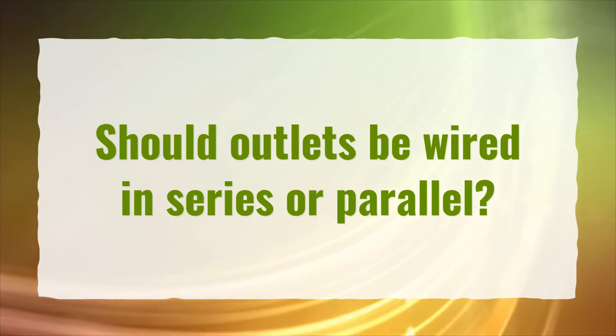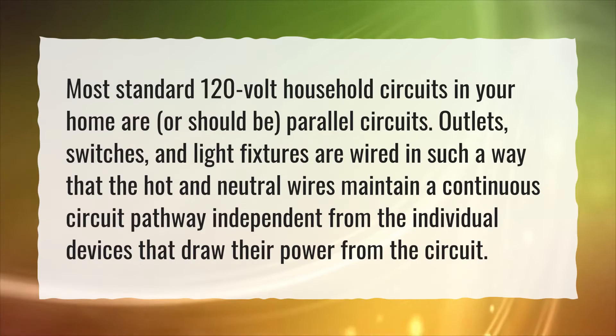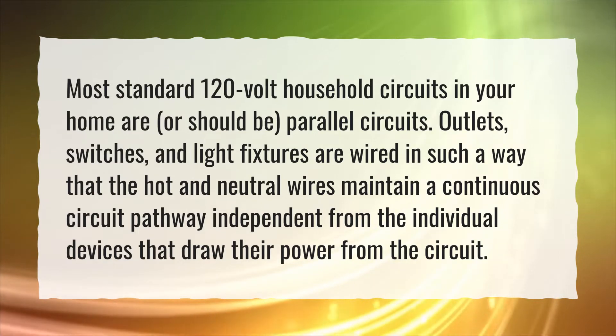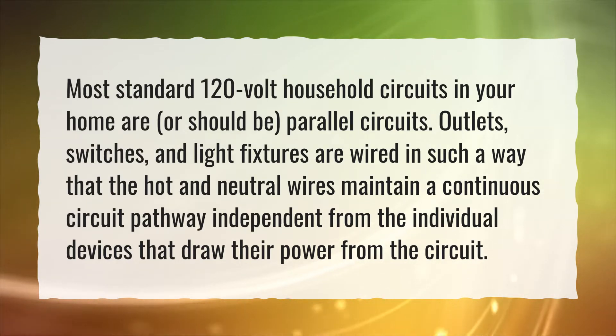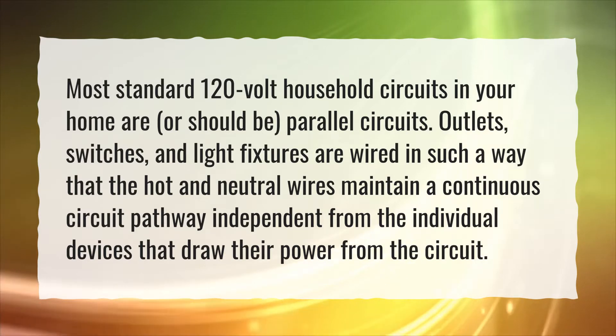Should outlets be wired in series or parallel? Most standard 120 volt household circuits in your home are, or should be, parallel circuits. Outlets, switches, and light fixtures are wired in such a way that the hot and neutral wires maintain a continuous circuit pathway, independent from the individual devices that draw their power from the circuit.